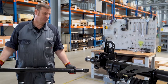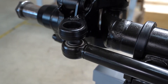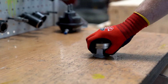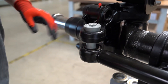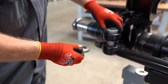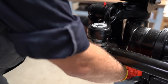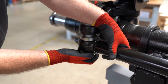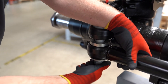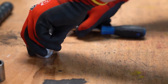Now we can install the new direction bar. The eccentric bolt is inserted through the bracket and the conical washer that sits between the bracket and the direction bar, with the larger opening facing upwards. The eccentric bolt is aligned with the arrow in the direction of travel.